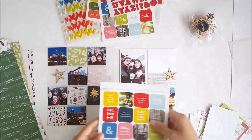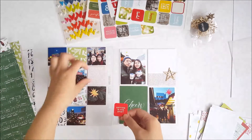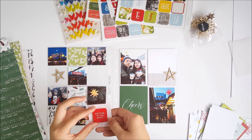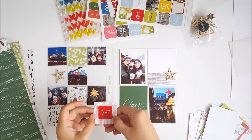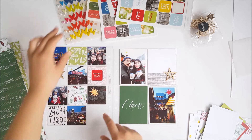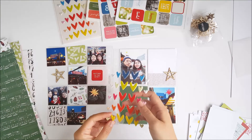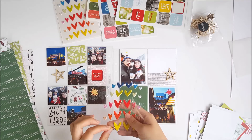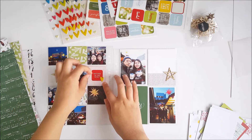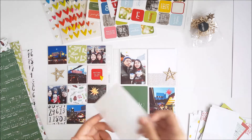I've decided to add some more embellishing on some of the pattern paper squares. I picked up one of the square stickers that says 'getting in the spirit' and adhered it directly on one of the pattern papers. I then used one of the puffy heart stickers right on the corner of the little square — this is a great way to add some dimension and texture to your spread.